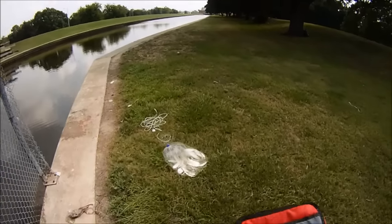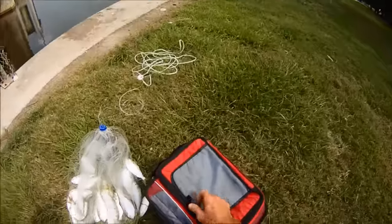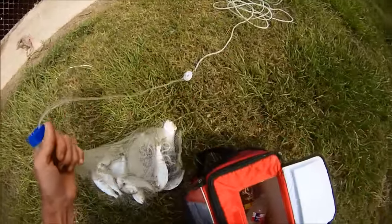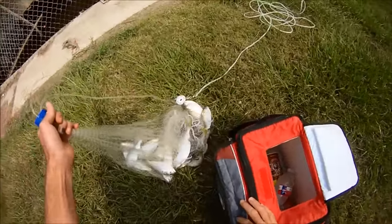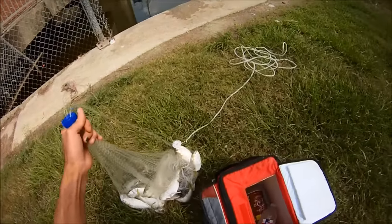I'm on Bayou St. John at Spanish Fort. My main reason for coming here is to catch bait, and as you can see I've done that already — caught a bunch of shad. Got a session coming up in the morning for cats. I might catch a little more bait and then I'm gonna do some fishing with my ultralight. Let's see what I get up to.